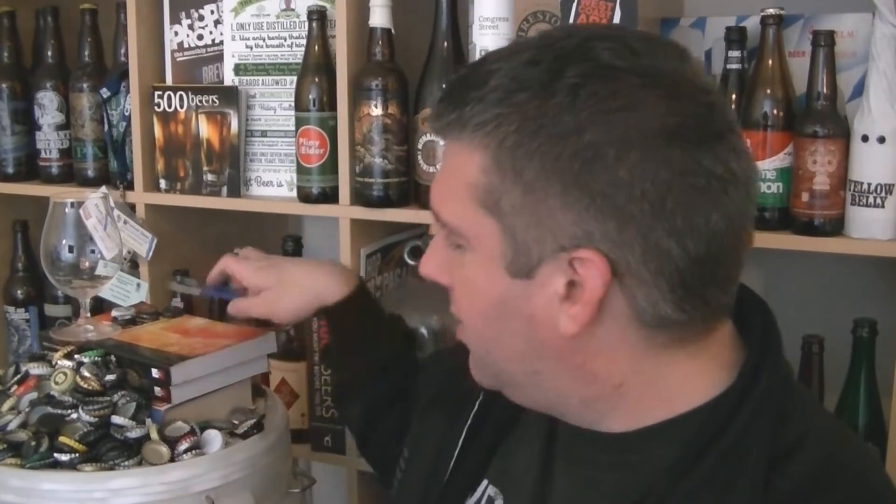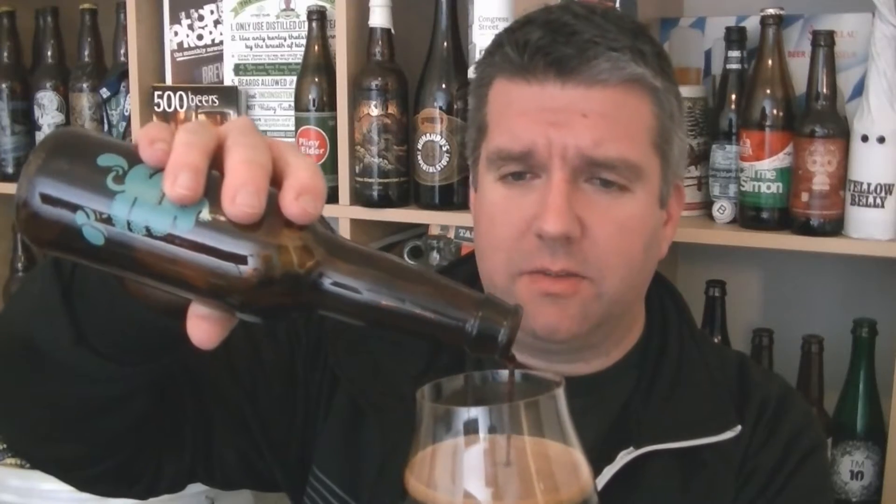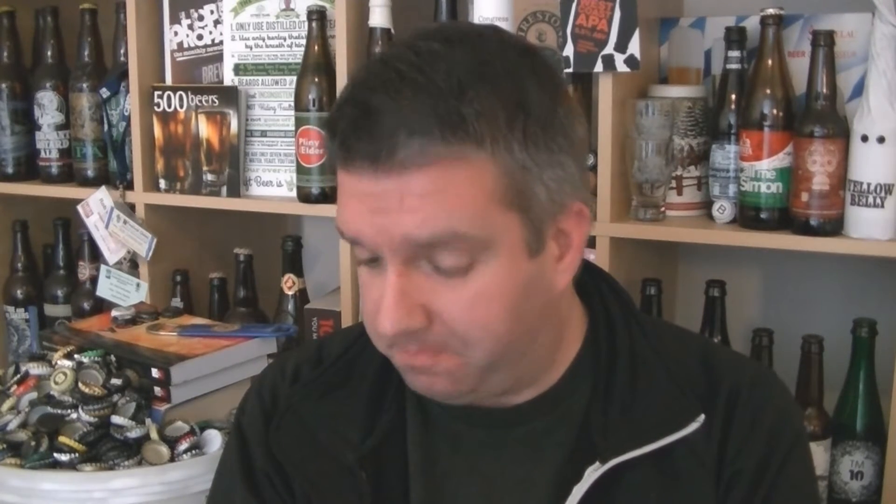This one sounds amazing, doesn't it? I don't know how they pull it off once again. Buxton keep playing their cards very close to their chest. I'm completely expecting an Imperial Stout. Rocky Road — what else are they putting in this? It doesn't say anything else on the bottle. It just says lactose — barley, oats, wheat and lactose. What else is in there?